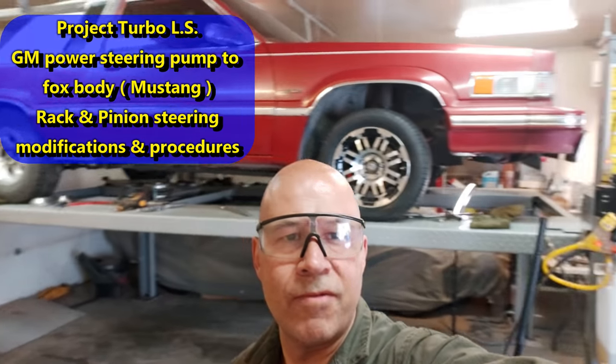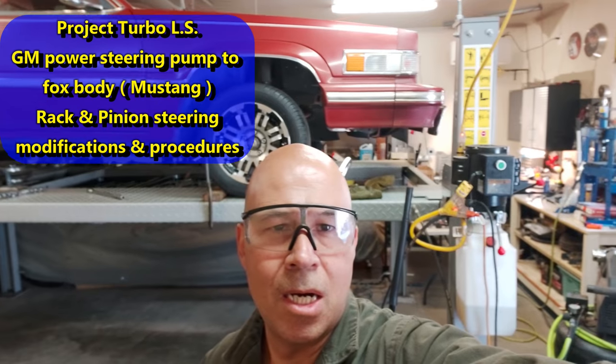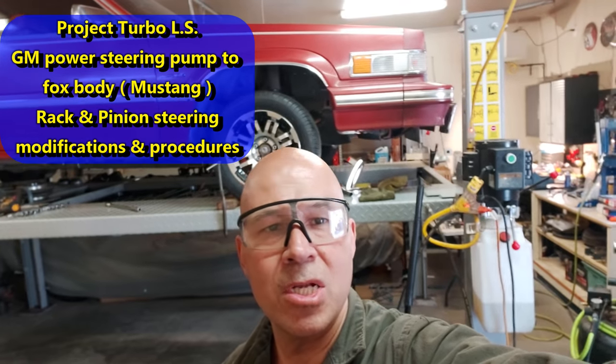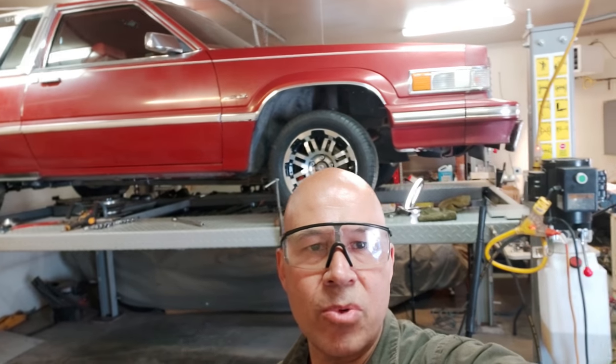Hi guys, just another little video. Project Turbo LS power steering. So we're using the existing Mustang rack that's in there. That's a 1984 Thunderbird, basically a Fox body, so it has a Mustang rack.